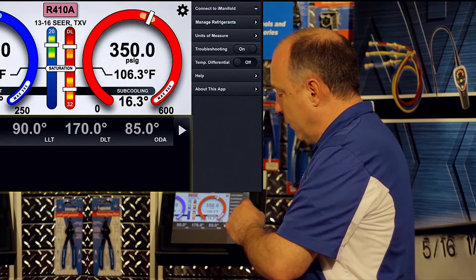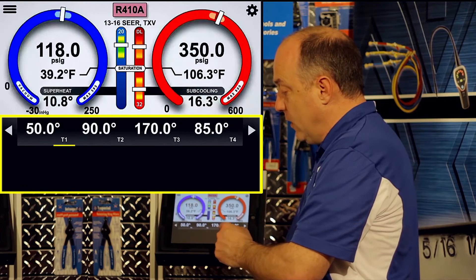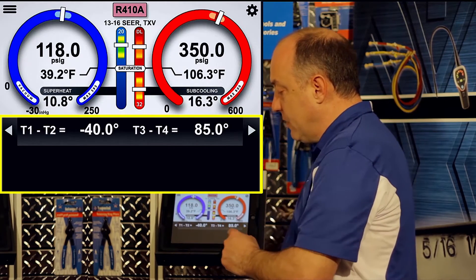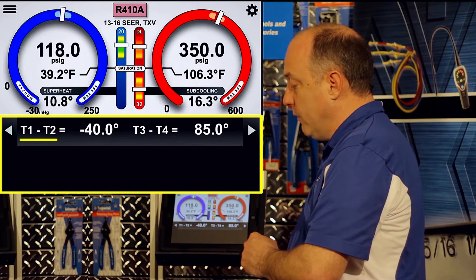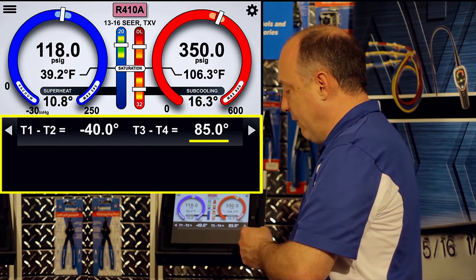Sweep over to the left and we'll turn differential temperature on. When we turn that on, it unmaps those probes and they go to T1, T2, T3, and T4. Now when you swipe across the bottom, it does a little math for you — taking T1 from T2 gives negative 40, and T3 from T4 to get the 85 degrees.